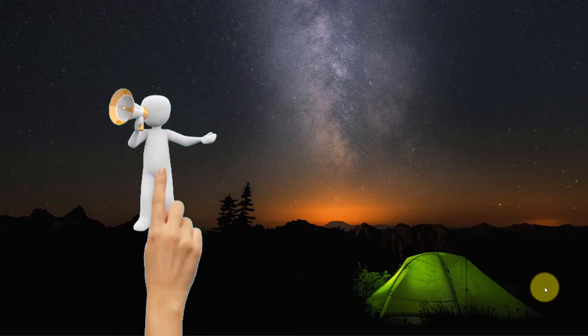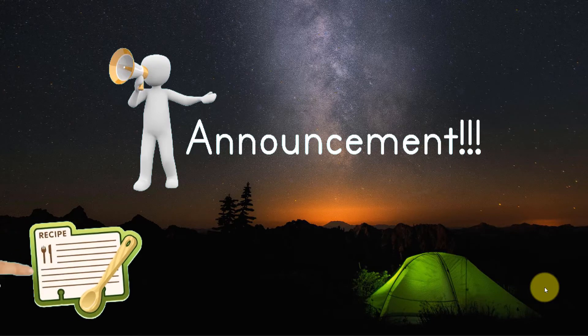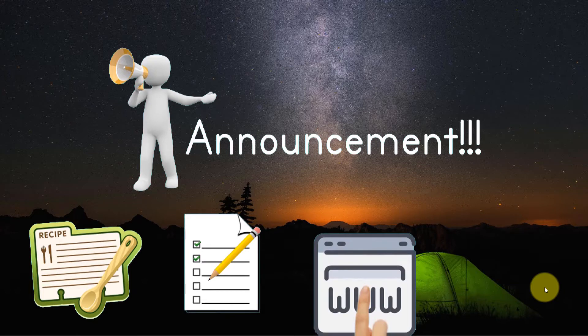Hi all, thank you viewers for supporting my channel. Monipoos is adding a feature that allows you to download a PDF file for most of the recipes. You can print it and use it as a checklist if you like.